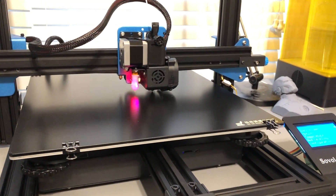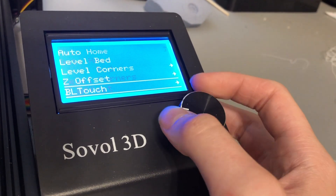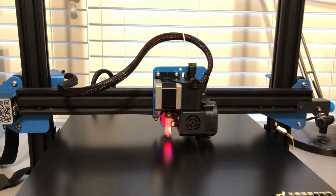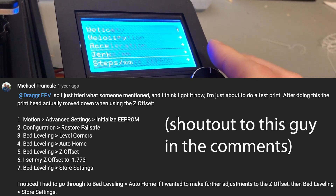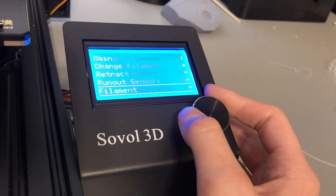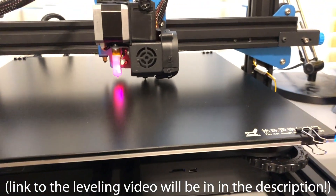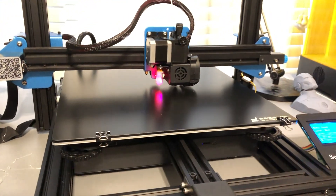After a lot of research and a couple of days off, because I just got really busy, I think I have it. Basically what I had to do - I looked up a YouTube video on leveling this bed - it had to do with the Z offset. You have to first level the corners, then auto home, then do the Z offset. But my problem was the Z axis wasn't moving. So you go to Motion, then Advanced Settings, then initialize EEPROM. Then you hit initialize, then go to Configuration, Restore Failsafe. Then you go back and do all the leveling stuff again, and it should allow you to move the Z axis. It does move very, very slowly so you might not notice it. It had to do with the Z offset setting and I think we've got it down pretty well. So we're going to do another test print and see what happens.